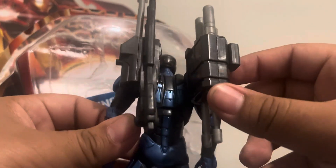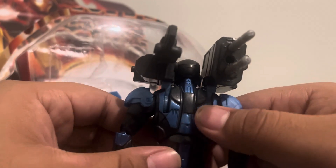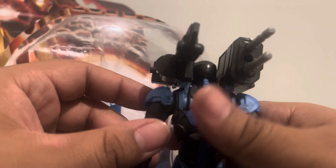On the back, you do actually get some nice detail. There's more sculpt detail in the back of the neck, and the sculpting detail they did back here looks amazing. The blue paint, black paint, and silver paint all look amazing.